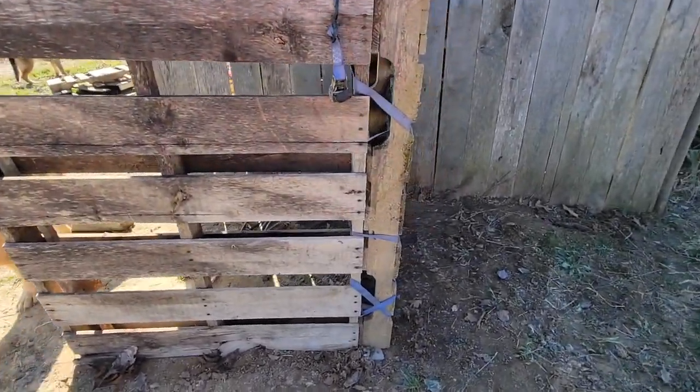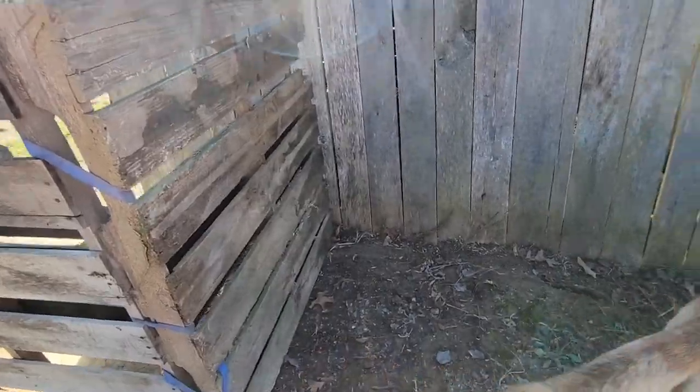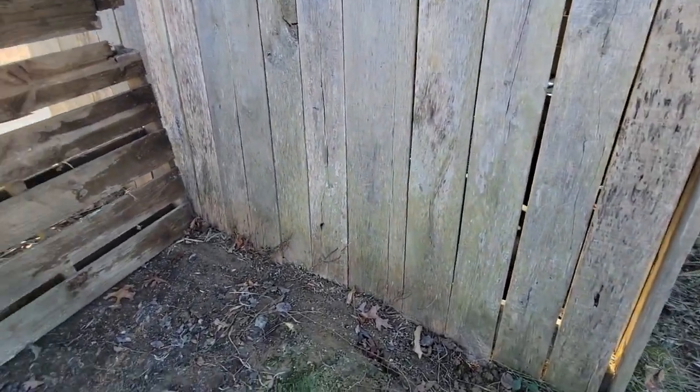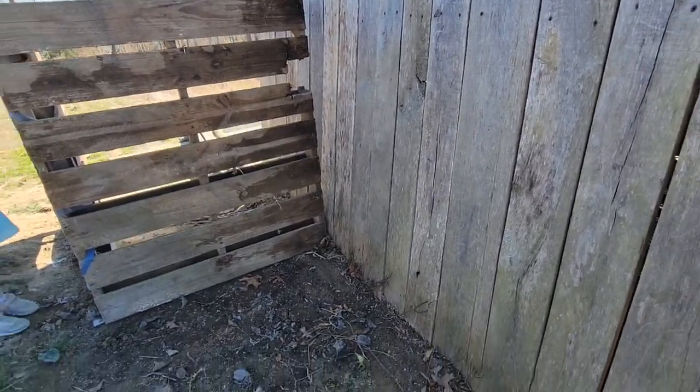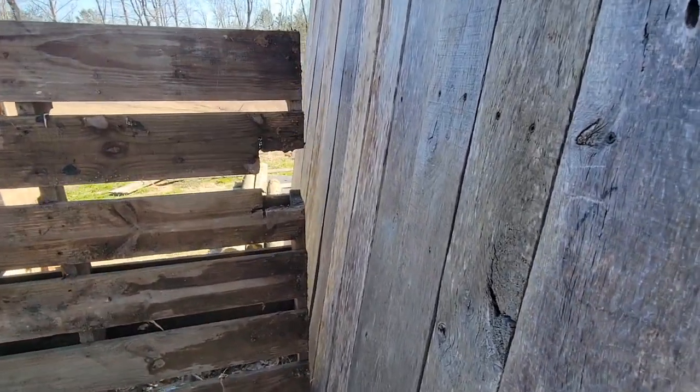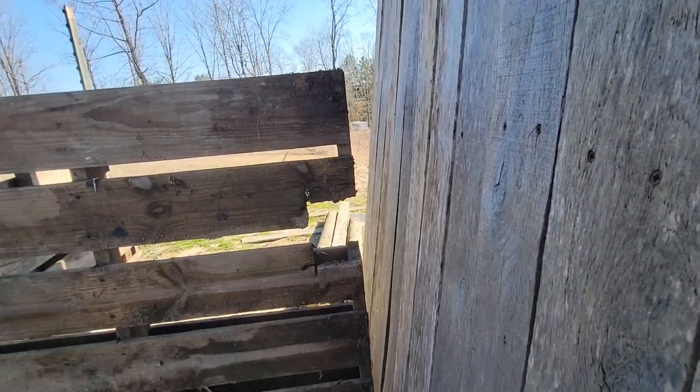Pallet leaning on this side, my beautiful tying job with the ratchet strap. Pallet over here, and I guess when I build a lean-to I take it literally, because it's really got to lean to it. Look at this gap in that — that's just funny. That's just awful actually.